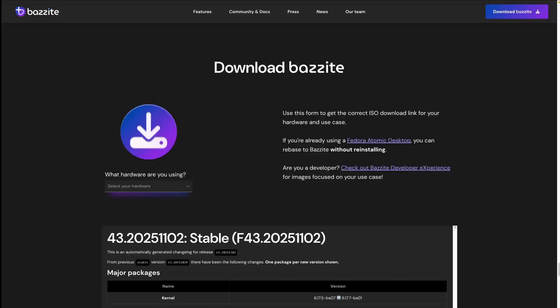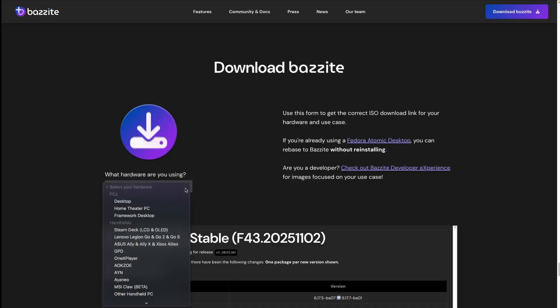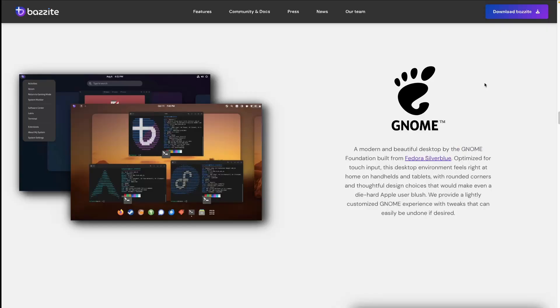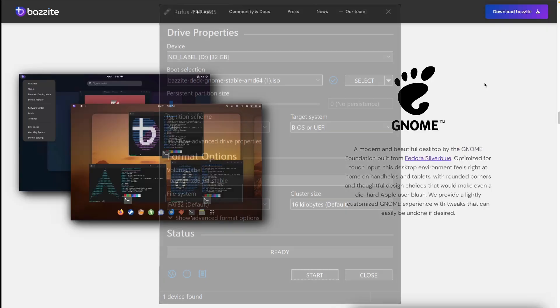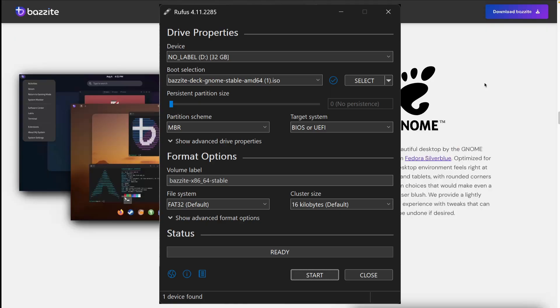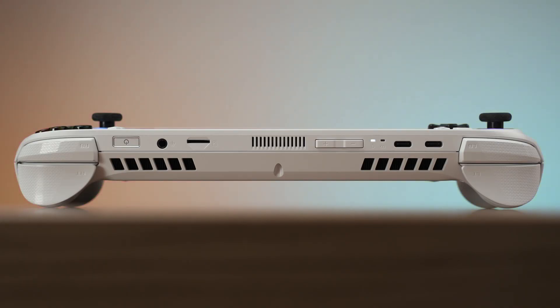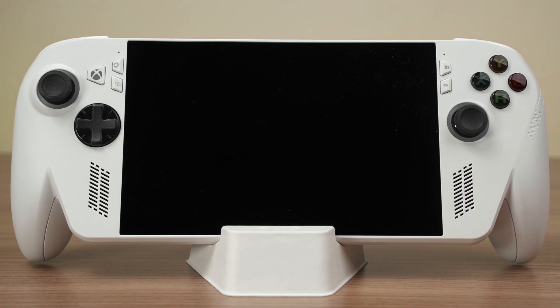Once the SSD is swapped, I installed Bazzite. Head into the download page and select the appropriate image alongside whichever desktop GUI you like the most. I chose GNOME and then wrote the ISO file into a USB stick using Rufus in DD mode. DD mode worked for me while ISO mode did not. Since we have two USB Type-C slots on the ROG Ally and Ally X, I plugged the USB stick into one of them and the charger into the other, so I don't have to worry about the battery going flat while installing Bazzite.